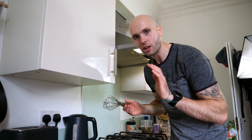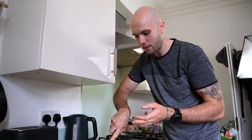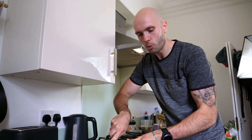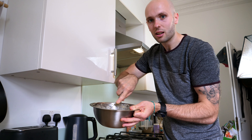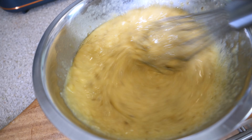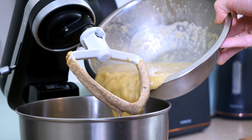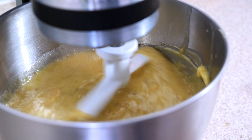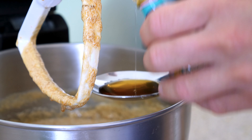Into the banana puree, crack four large eggs. I like to take a whisk and just whisk the eggs and bananas together until it's homogeneous — you've got one unified mix before we add it to the butter and sugar. That banana and egg mix combined is what you're looking for. We're going to add that into the butter, sugar, and oil mix, then mix on a medium speed until everything is fully incorporated.